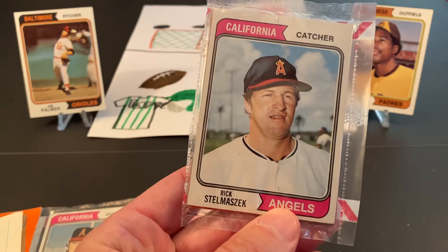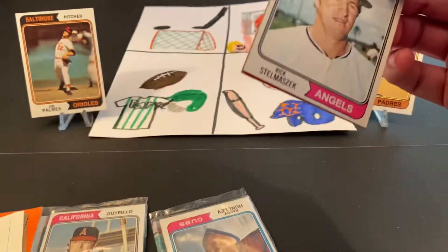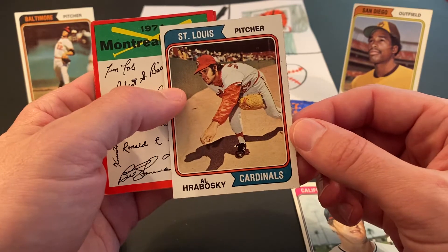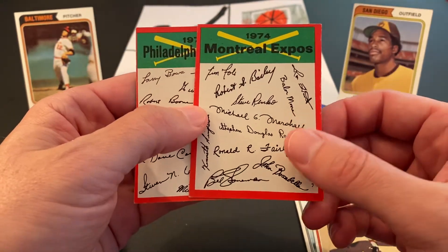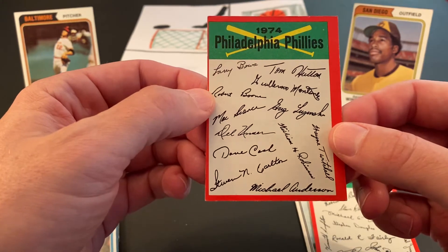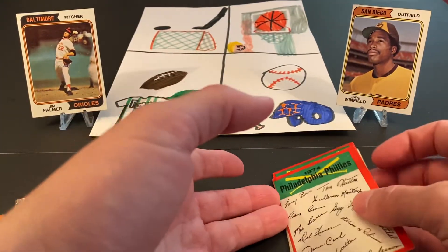All right, so we've got a Rick Stalmazic, catcher with the Angels. There are 12 cards per pack, at least in the holiday packs I have opened to this point. Our second card is Al Hrabosky, the Mad Hungarian — had a nice lengthy career, good relief pitcher. And I guess these are the team checklists. Here we go, this is the Montreal Expos, and the second one is a very badly miscut Philadelphia Phillies team card. Those are kind of cool — I don't know if I ever noticed that these had the signatures of the players on them. Something different. So that's section number one.